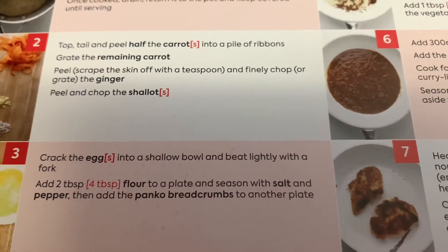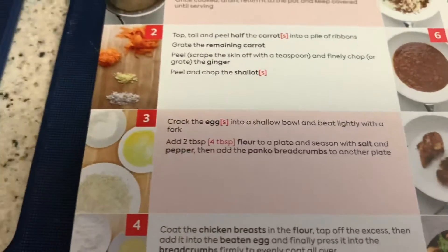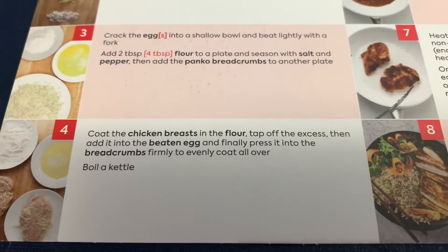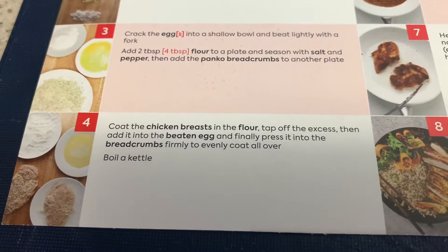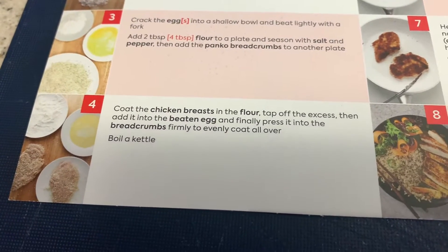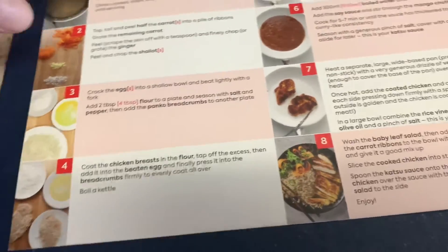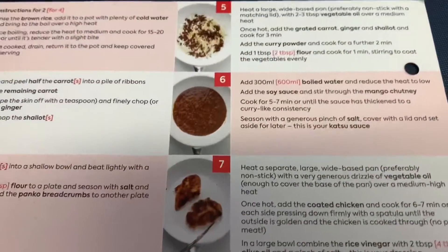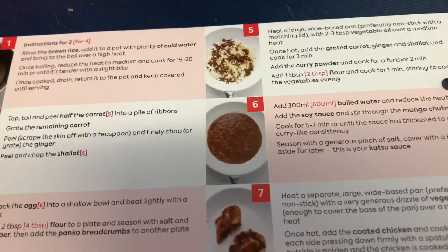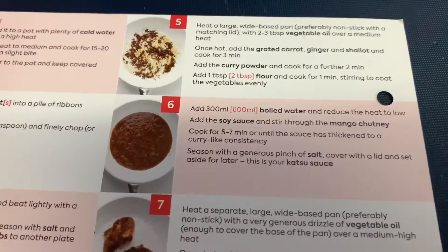Season the plate with salt and pepper, then add the breadcrumbs to another plate. Coat the chicken breast in the flour, then dip it in the egg, and finally press it into the breadcrumbs. This looks quite easy. I've not done this recipe before but I have had katsu curry before — the chef at work makes a mean katsu curry. I'm really looking forward to making it myself.